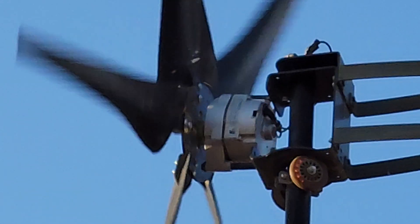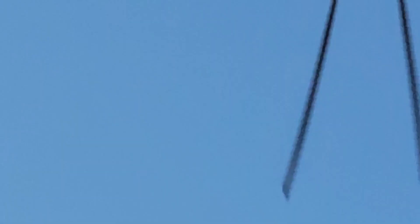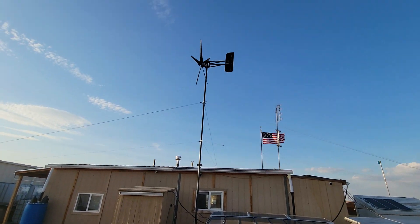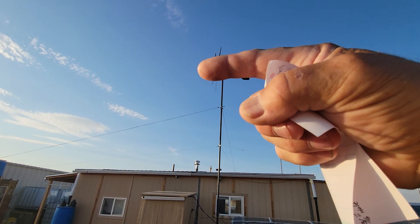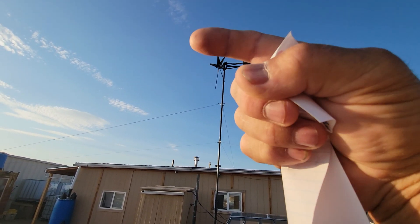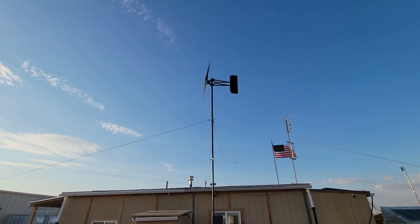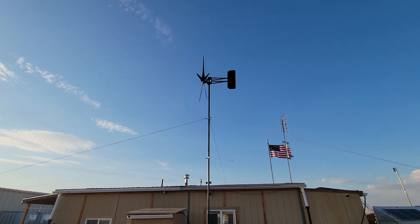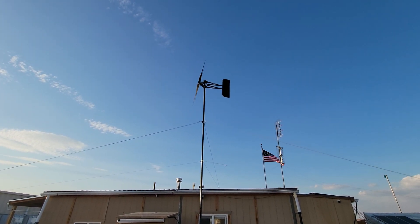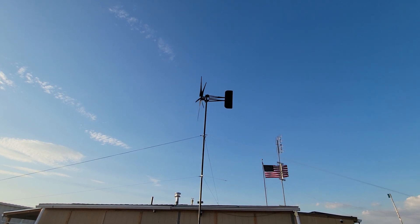Some people worry that the wires going down inside that tube will twist up. They won't — the turbine is not spinning around in a circle. It holds steady towards the wind; if the wind direction changes it moves a little bit, but it doesn't go around and around. So it doesn't twist up the wire. And if it does get a slight twist from turbulent winds, as soon as the winds stop the tension in the wire will make it untwist. This direct connection off the back of the permanent magnet alternator is the best type of connection for a turbine.